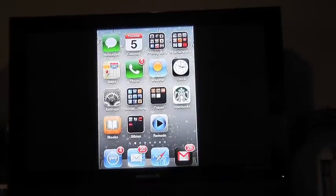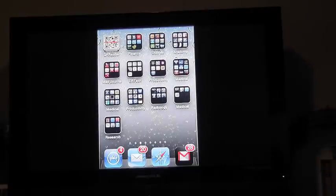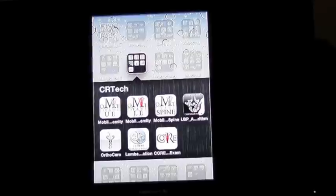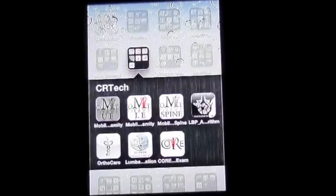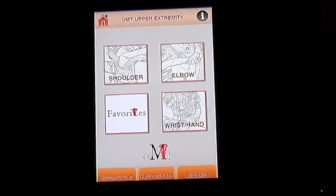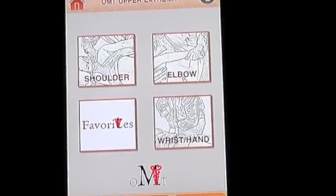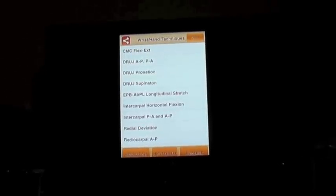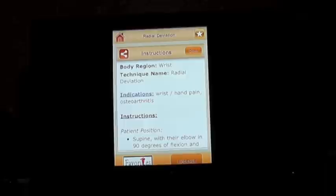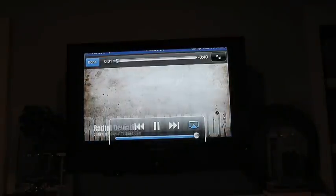I'm going to show you our manual therapy apps, which especially lend themselves to the classroom. This is coming from my phone. I'll pull up the clinically relevant apps and open up the upper extremity — there you see the shoulder, the elbow, the wrist and hand. What you're seeing is projected up on the screen through the Apple TV. Let's look at radial deviation — the nice thing about these is the videos. You can pull the videos up and show them right on the overhead so everybody can watch them.